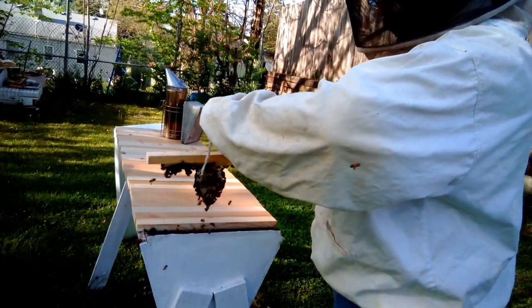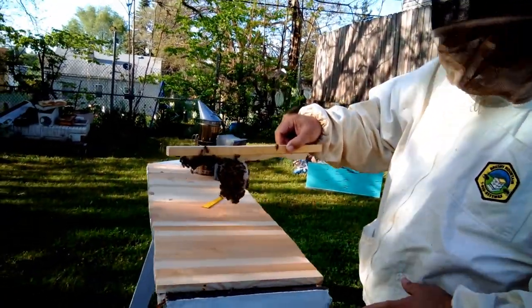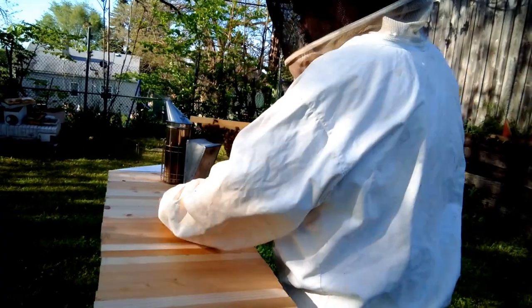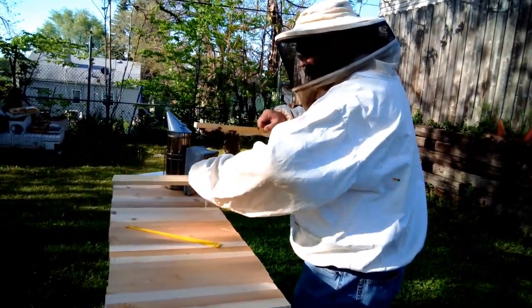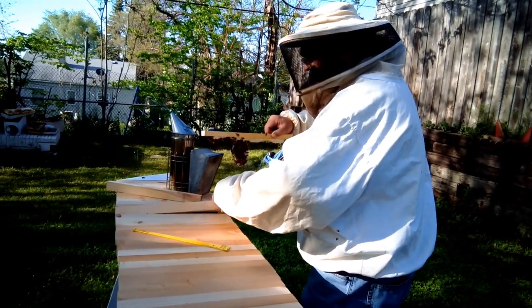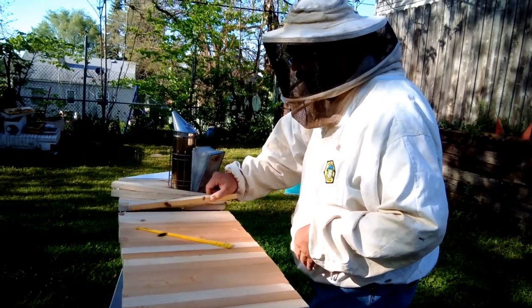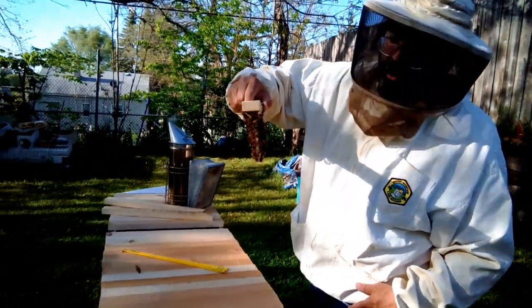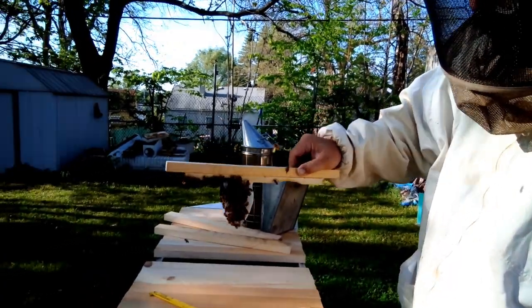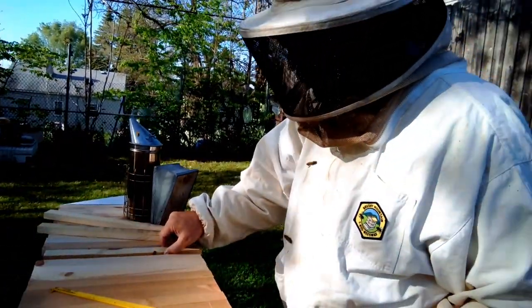Nice and easy, and we can see they've already started drawing some comb — that's excellent! We're going to go back here and release a couple of these bars just so we can make some room to set this comb down. Just like that — you see they're drawing it along the comb guide, just like we planned. That's a good thing right there.